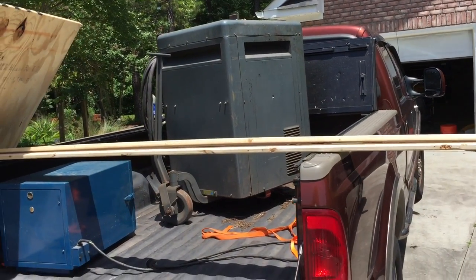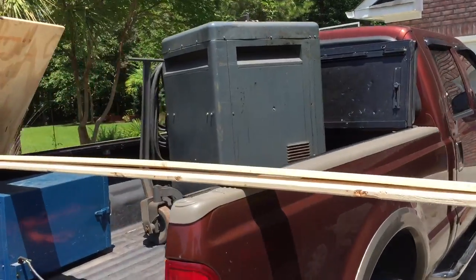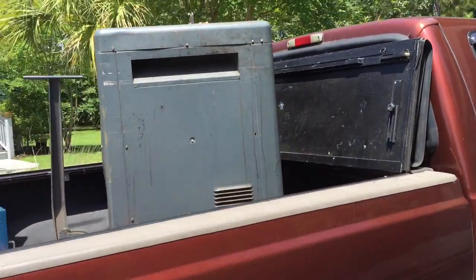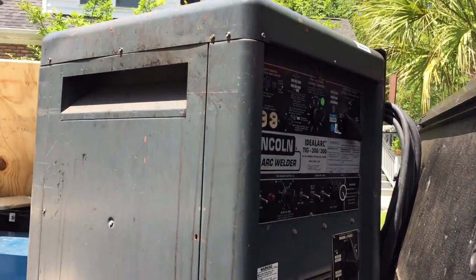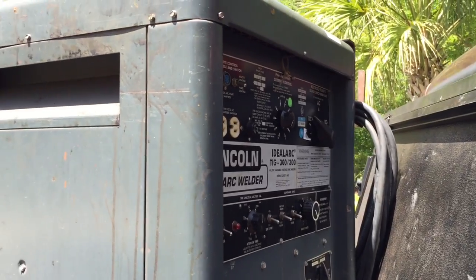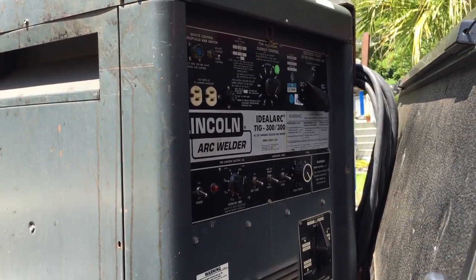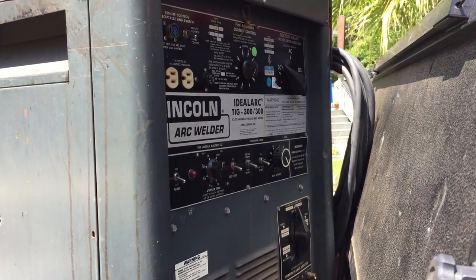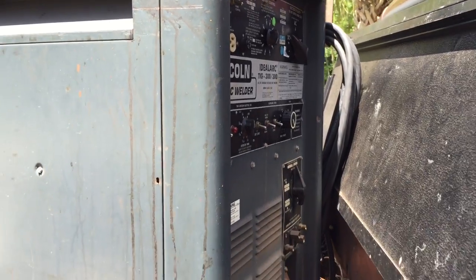I'm back at it again. I got a good deal on this welder — it's an older model, but from what I've read they're fairly reliable. The only major issue is apparently there's a circuit board in here that could go bad, and you could have it rewired or replaced if that happens.